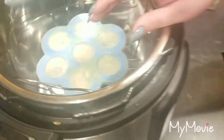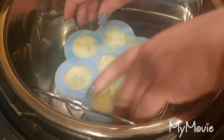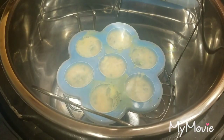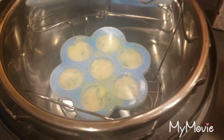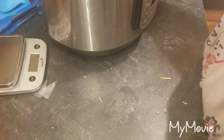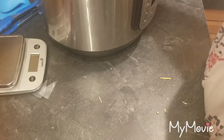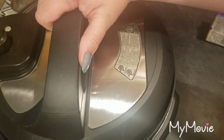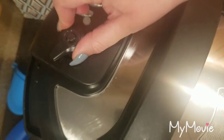Now we're going to take this and put it in on top of the trivet. Make sure your silicone liner ring is in place, put it down at an angle, make sure this is facing the back of your pot, turn it like that, and make sure it's on sealing.